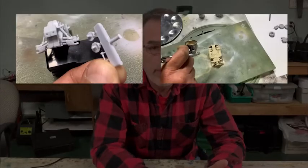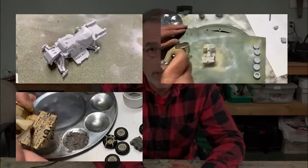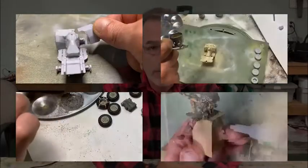My first video was the building of the bike, second video was the painting of the bike, third video was weathering and distressing of the bike, and the fourth video we looked at building and painting the two figures. So now we're at the fifth video in the series: the diorama.